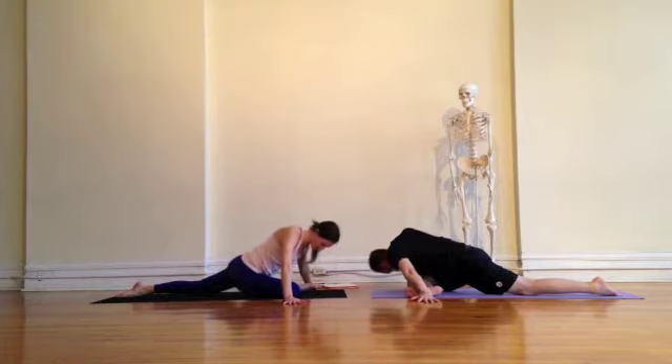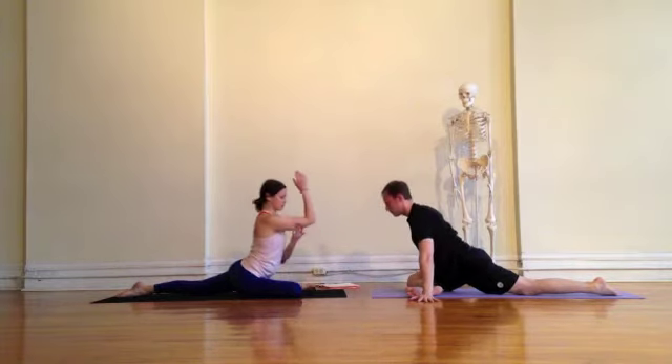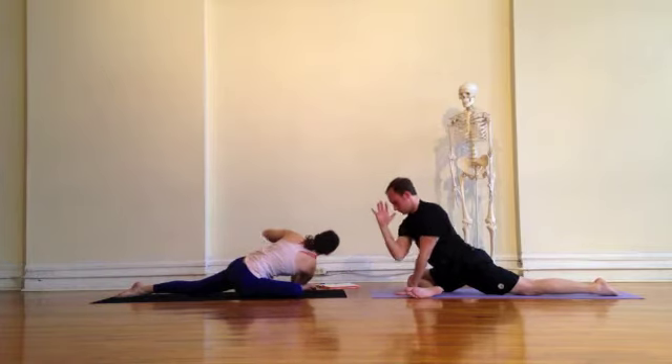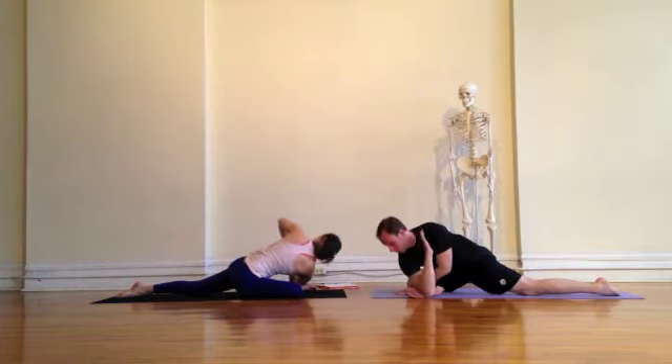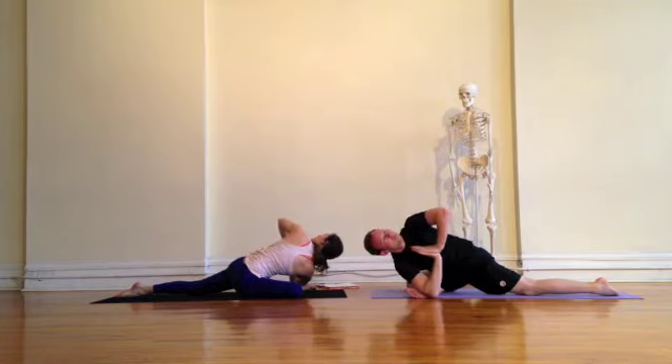Pausing at any points of tension — those pockets that are filled with it, that might need an extra little bit of TLC today. Take your time, there's no rush. From here we'll take the outside of the right arm to the outside of your right foot, bringing yourself into a prayer twist. If this is too deep, you can take the hand right to the floor to the side.